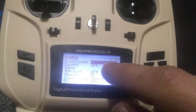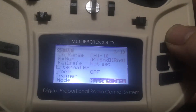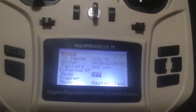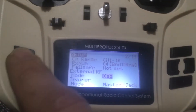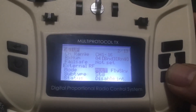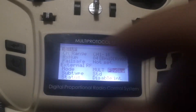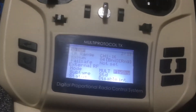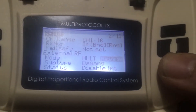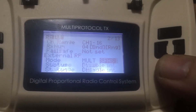Generally we would name it — you can name it whatever you want. After you name it, we're going to press up — I pressed up, not down — to jump right here. We go into here and go down, down, down. We want 'Multi.' Once it hits Multi, we are hitting enter.